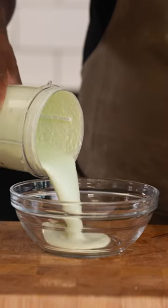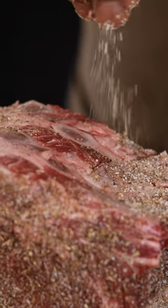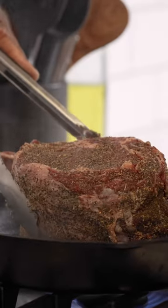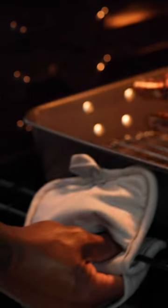Next, we'll prepare our roast. I like to use a 4-pound Omaha Steaks Bone-In French Prime Rib Roast. Extra aged for tenderness, you're going to sear it on all sides, about two to three minutes per side, then cook for about an hour and a half for medium rare doneness.